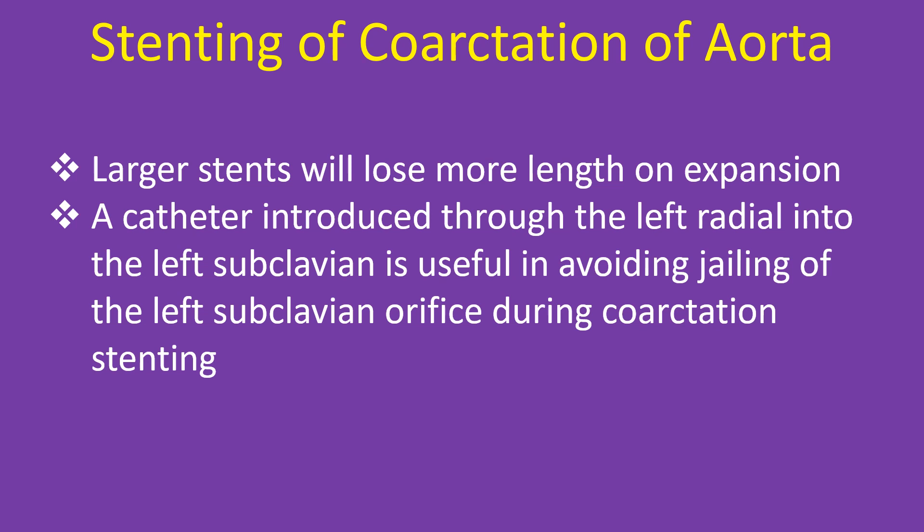A catheter introduced through the left radial into the left subclavian is useful to avoid jailing of the left subclavian orifice during coarctation stenting.